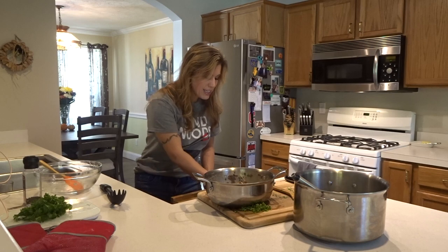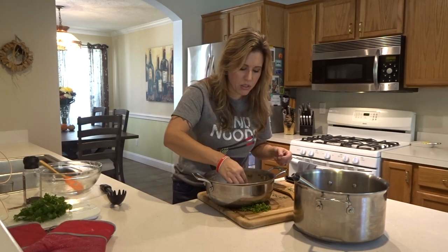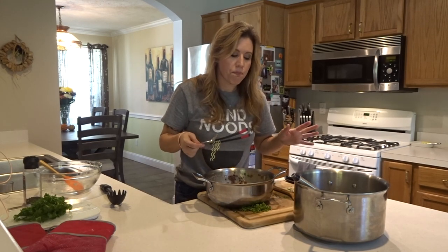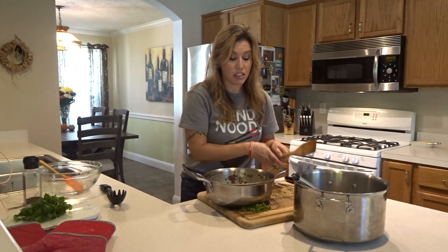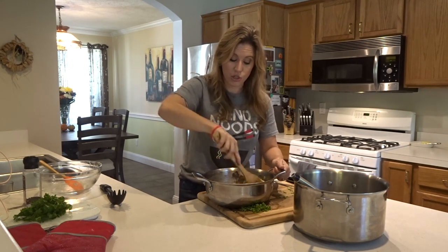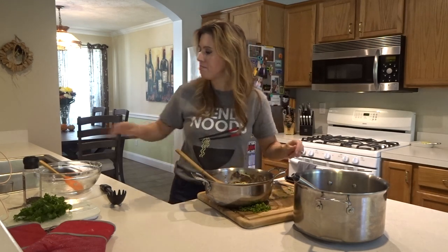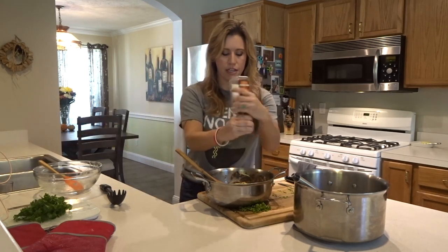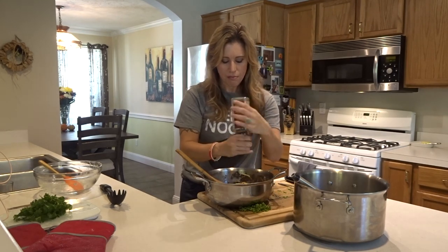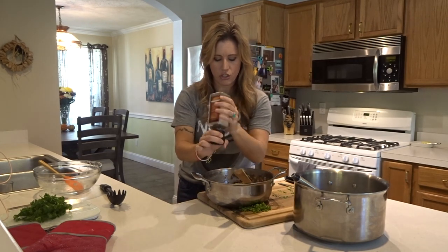Taste it to check the seasoning. I really don't think it needs any salt since the bacon and pasta water provide plenty. I'm also going to add a little more parmesan at the end. Then top it off with a good amount of black pepper — this is going to add to the spiciness of the dish.